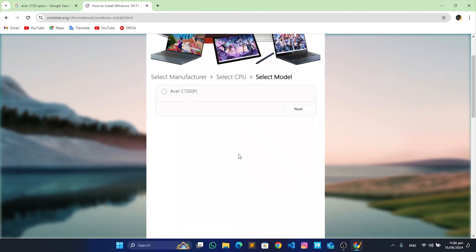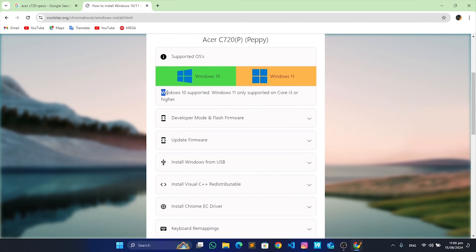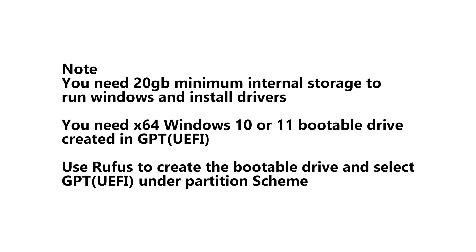If your Chromebook model is listed, you also need at least 20 gigabytes of internal storage to run Windows and install drivers after you are done. You also need a Windows 10 64-bit bootable USB drive created in GPT or UEFI format. I recommend you use Rufus to create a Windows 10 or Windows 11 bootable USB drive — I'll leave a link in the description below.